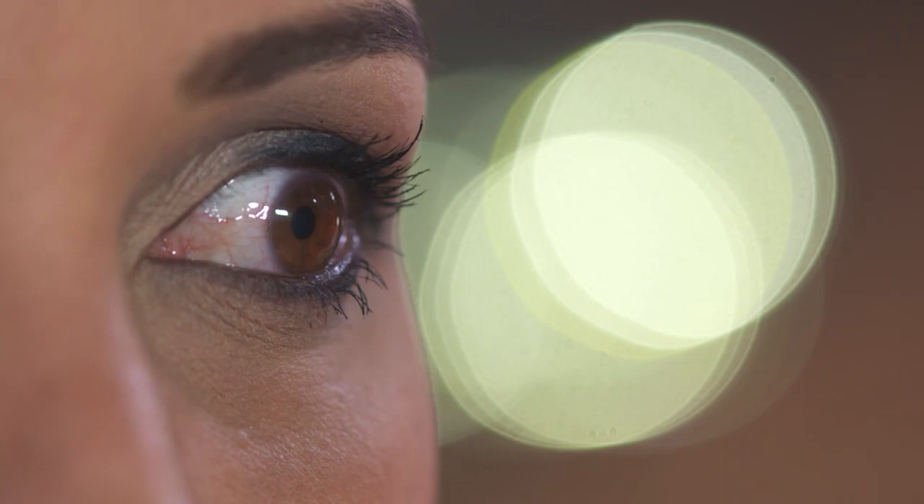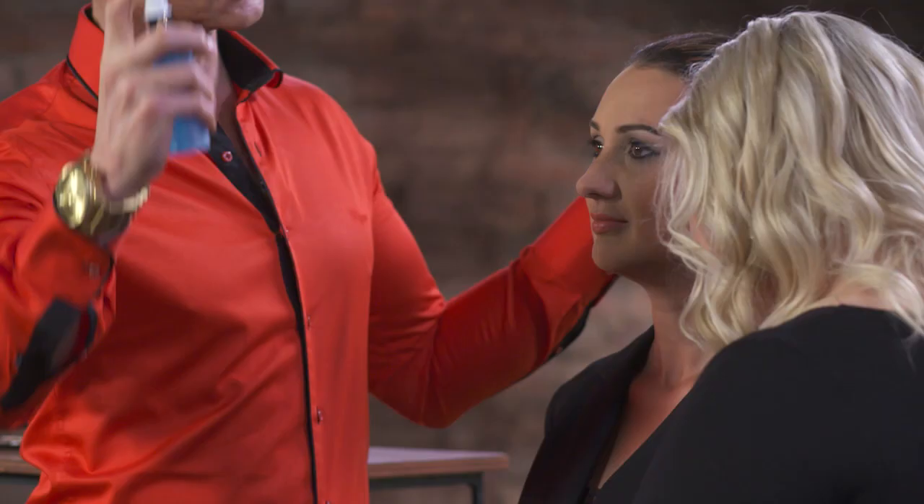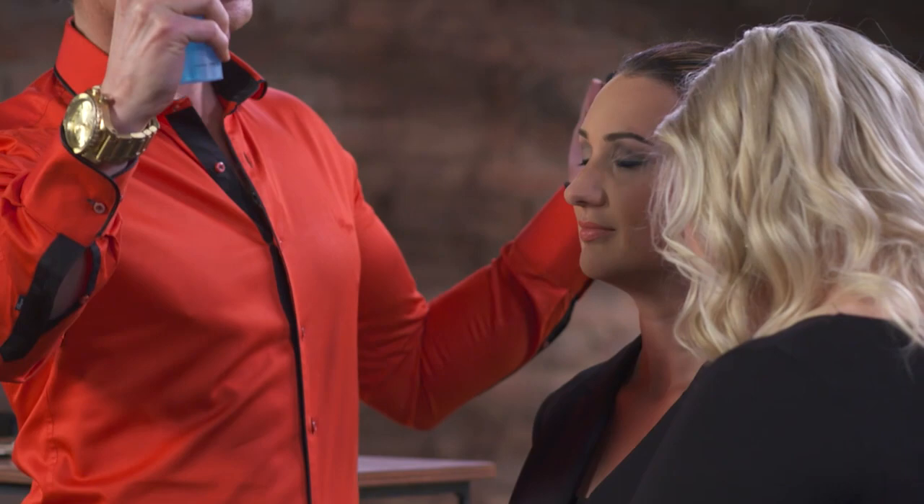Standard with bridal makeup, always seal your makeup with a beautiful setting spray. Just three spritzes and your makeup looks exactly perfect, even from the early morning.